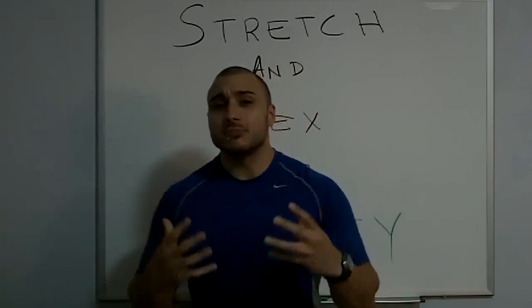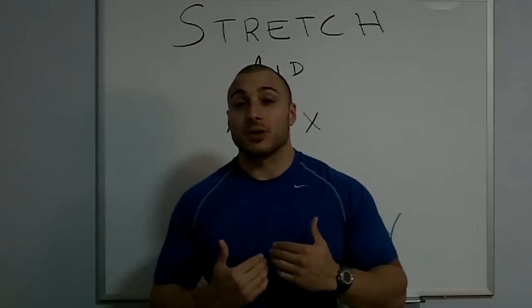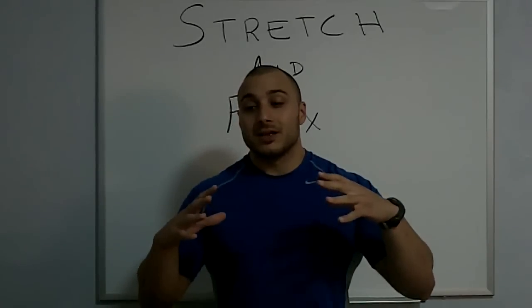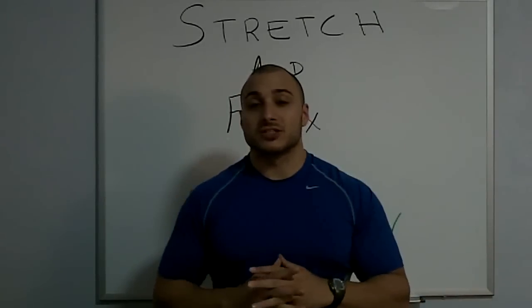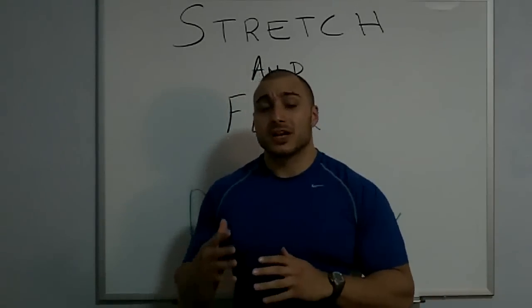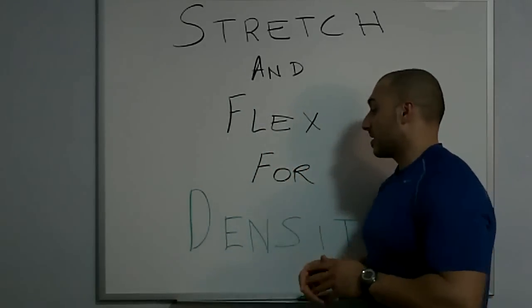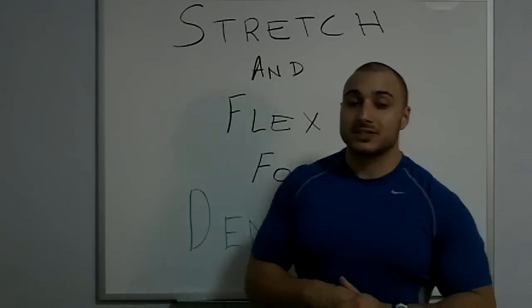A simple technique you can use outside of the gym — I tend to do it after my workouts, in the gym, but it's a non-training method. Something you can do, which I actually did tonight, is what I call stretch and flex. And that's for muscle density.